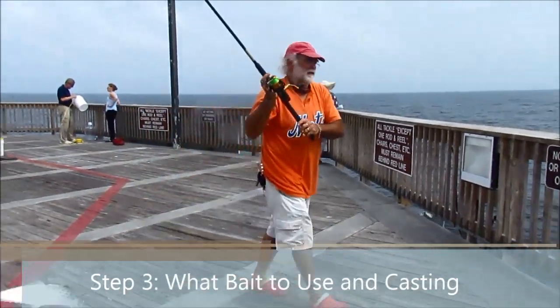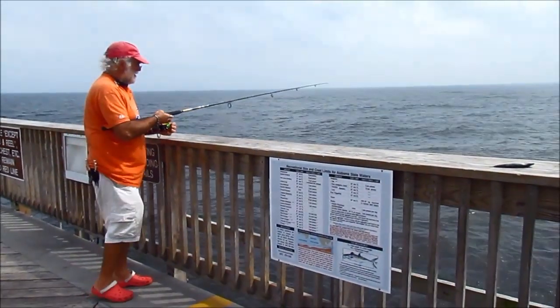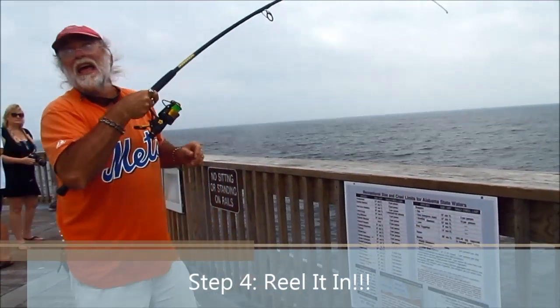Just throw him out as far as you can. I got him! Todd! I got him!